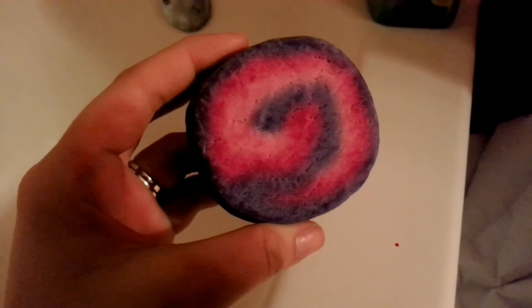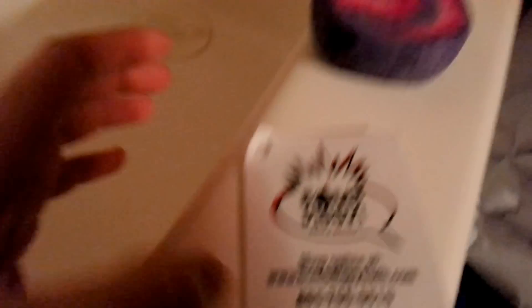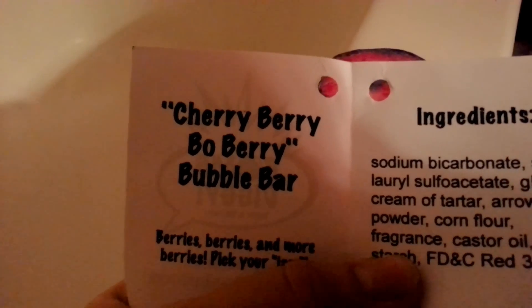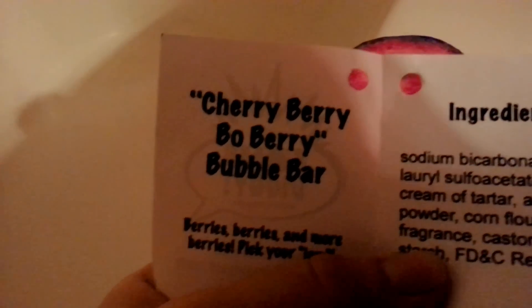Today we're going to be doing a review on the Bomb Diggy Cherry Berry Go Berry — I mean Cherry Berry Bo Berry Bubble Bar. It's hard to say fast.